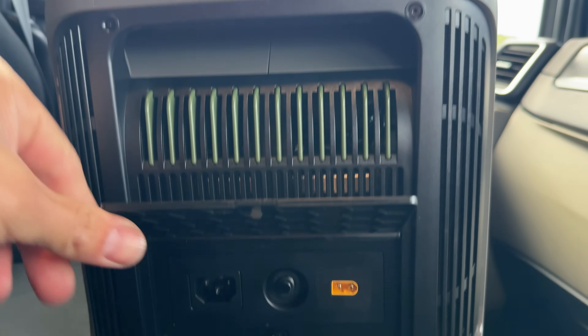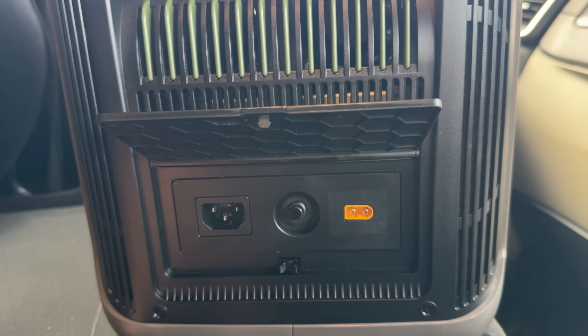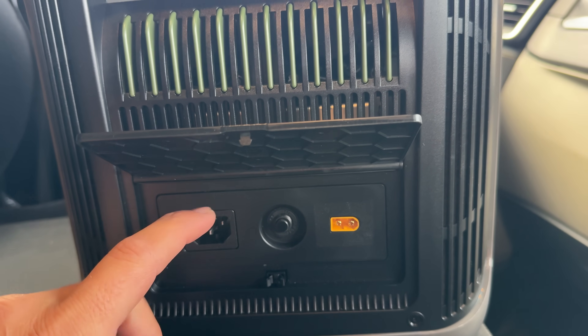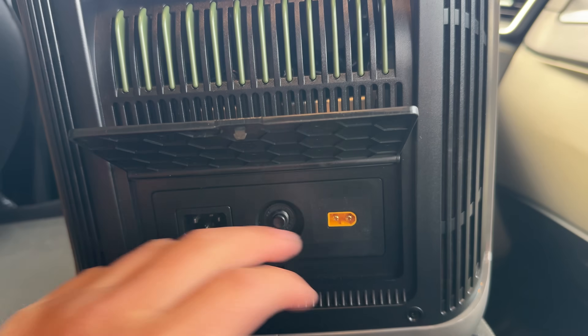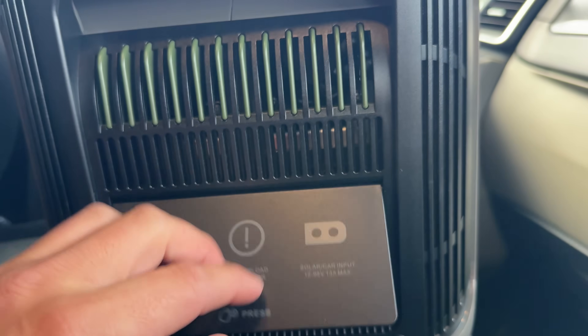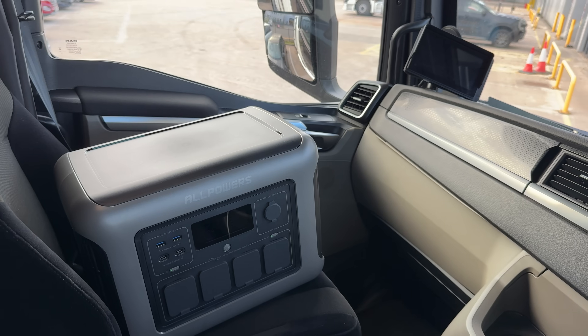Over on this part, you push it in and you have your power inputs. You plug it in — it comes with a cable — plug into your mains at home and it will take about 90 minutes to fully recharge. Or you can use the solar panel connector through here and charge it up whilst you're on the go.